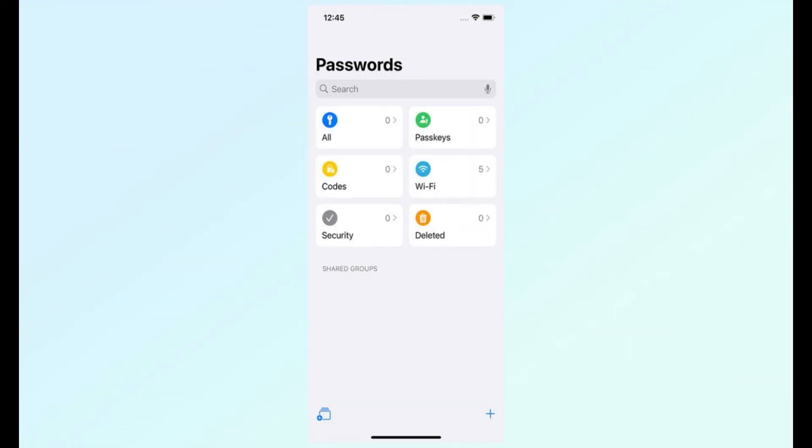One thing to note: two-factor authentication codes aren't stored here. Unfortunately, you'll need to manually enter those if you don't want to store them elsewhere.